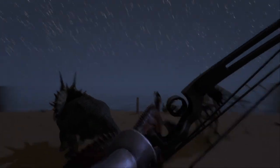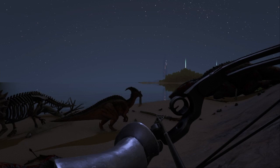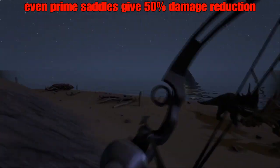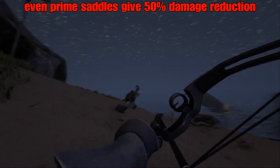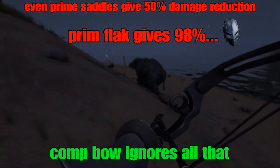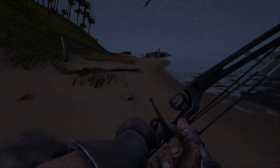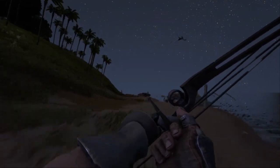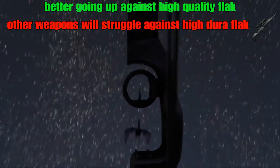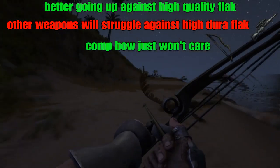For PvP though, armor has become a huge crutch for people — you really can't function without it. Any creature with even a primitive saddle will immediately have 50% damage resistance to everything except the bow. Anyone in even primitive flak armor has 98% damage resistance. But as soon as you pull the bow out, they might as well not be wearing anything at all. And at very high levels, this weapon becomes even more powerful, because everything will be struggling to get through high-quality 500-plus durability flak — meanwhile, the bow can just ignore it entirely.